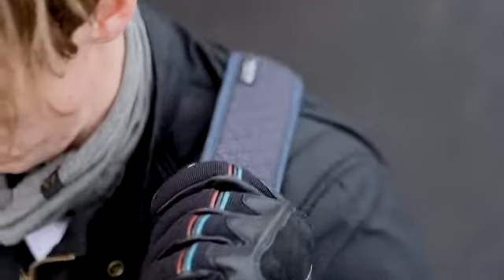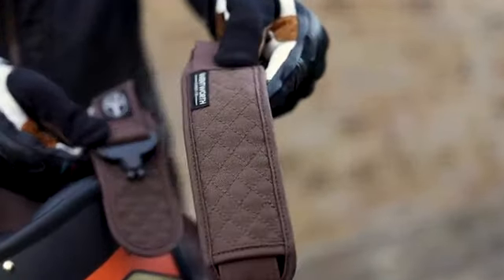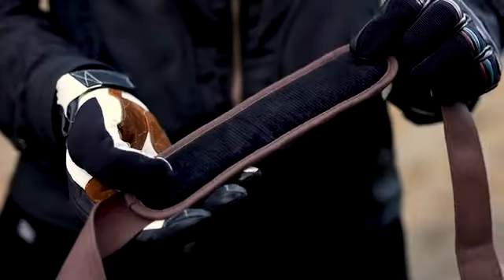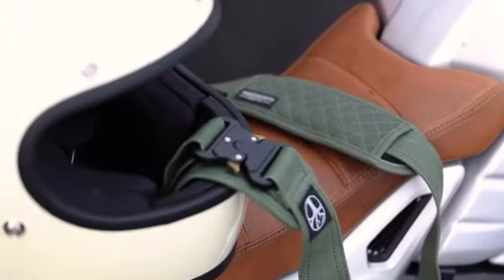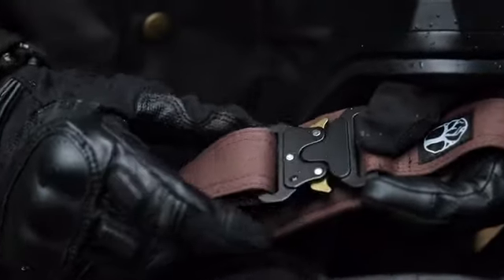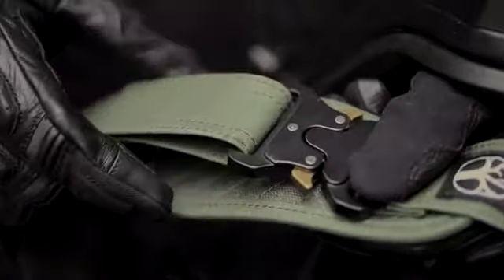There's a protective padded tongue to stop the buckle scratching your helmet, as well as a padded sliding shoulder strap for maximum comfort. Both pads feature diamond stitching, are made from 16-ounce wax cotton, and have a black corduroy backing for that premium finish. Available from launch in four classic colors to suit any style: black, brown, navy, and olive.